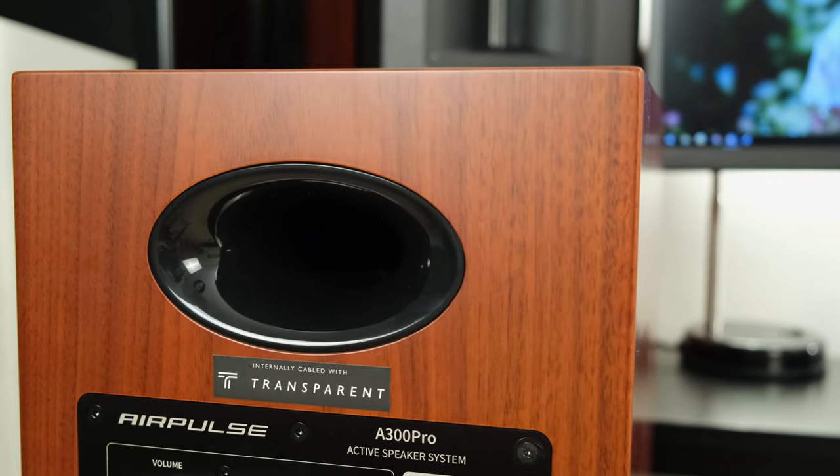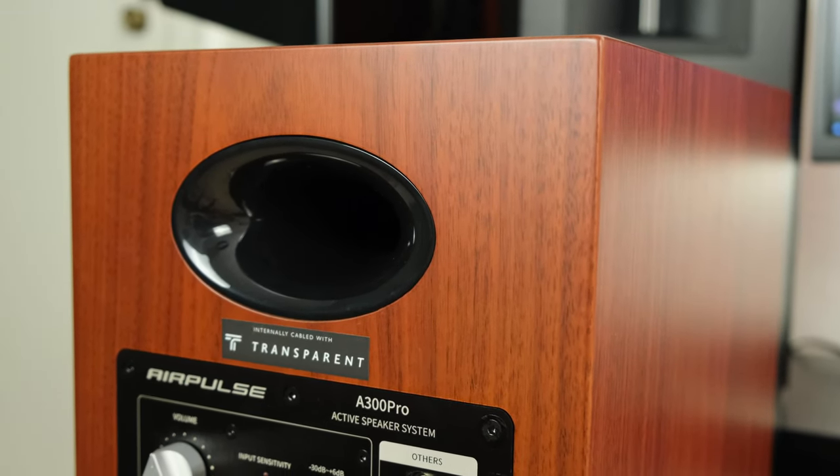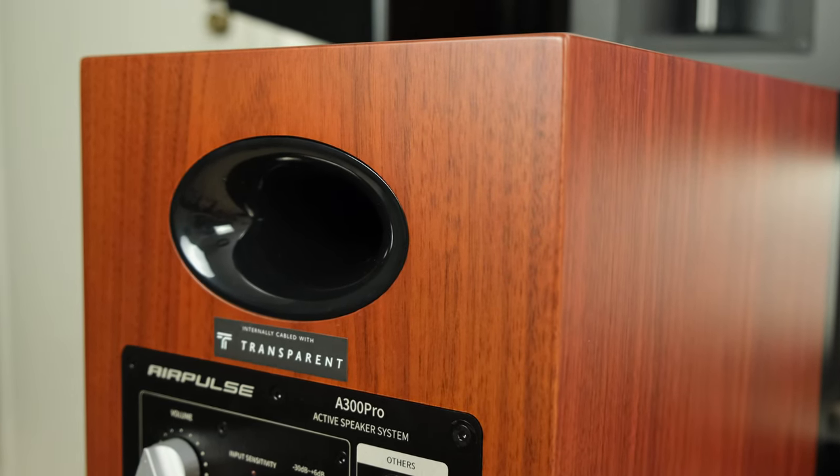Some people won't want a subwoofer, and Edifier/AirPulse might bring out a wireless subwoofer that pairs with these speakers, but at the time of filming there's no such option — meaning you're limited. In this respect, the passive setup which includes the QB12 subwoofer is far more attractive because it gives you more of that low end.